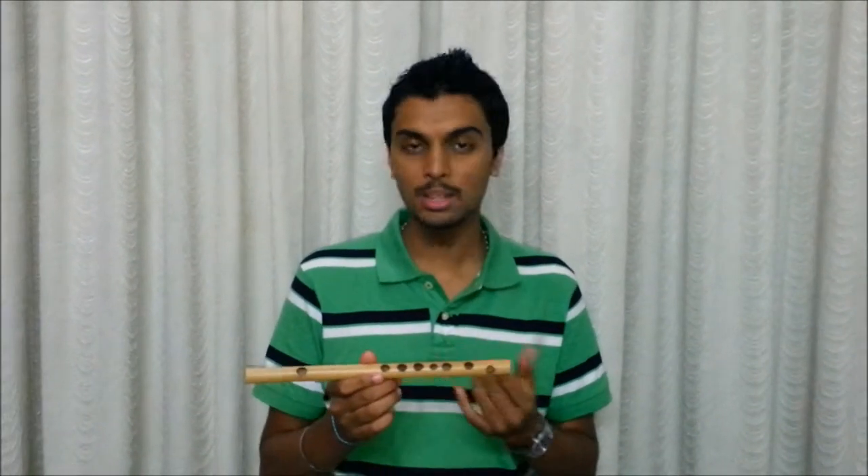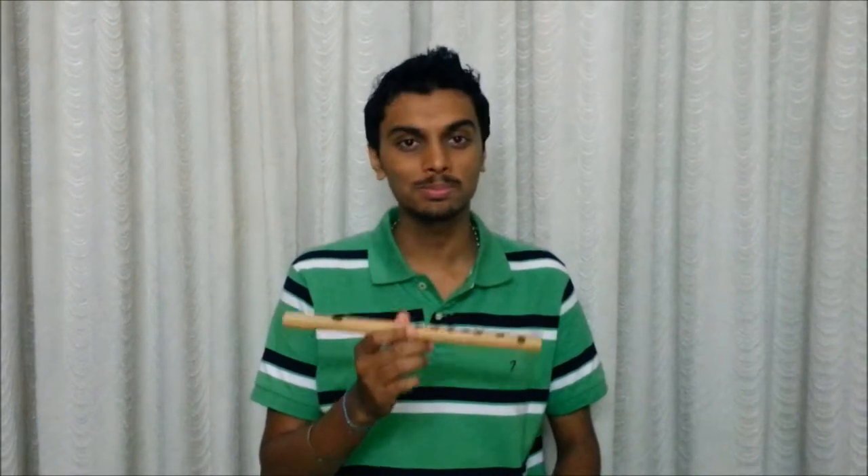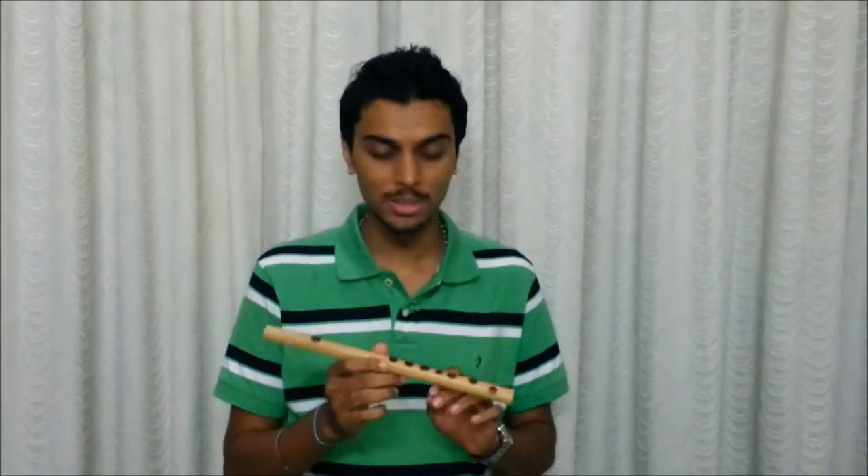Now this is the E top Bansori. And as you can see from its size, it's very shrill and quite hard to play. Happy birthday on this.